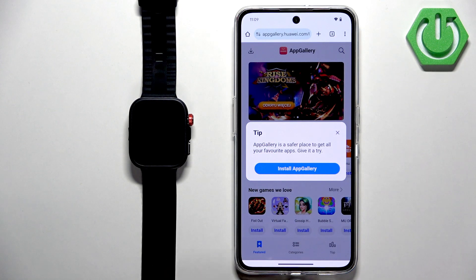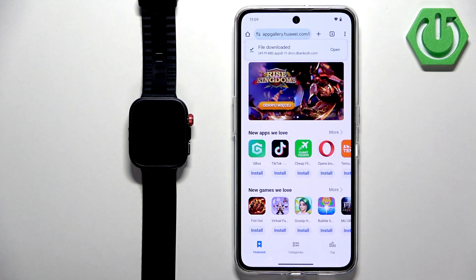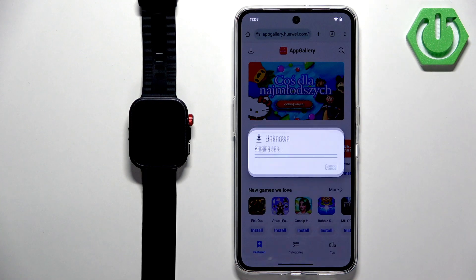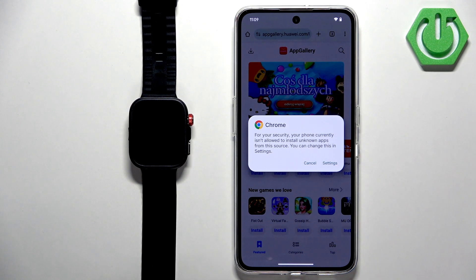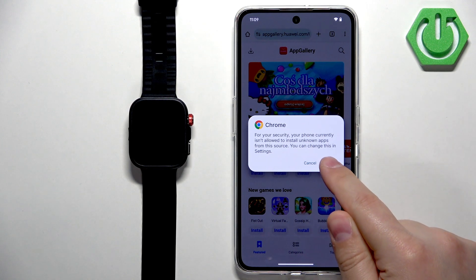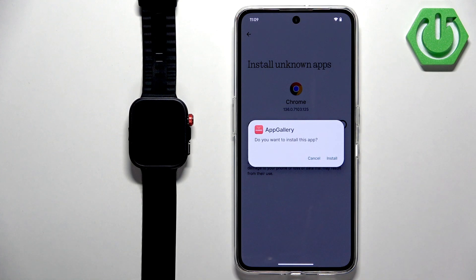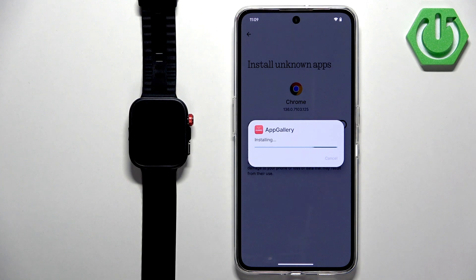Tap on 'Install App Gallery.' It will start downloading the file, and once it's done you will see a pop-up that the file has downloaded. Tap on that pop-up or on the 'Open' button. If you don't have the required permissions for the browser to open third-party files, tap on Settings — it will direct you to the relevant page and you need to allow installs from this source.